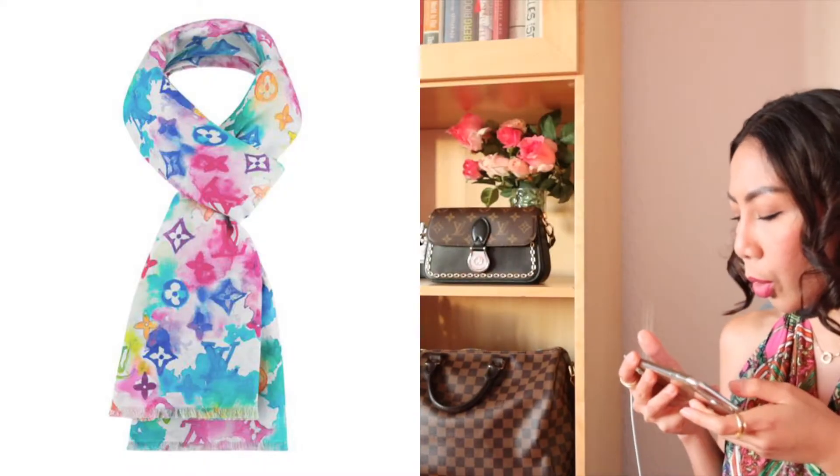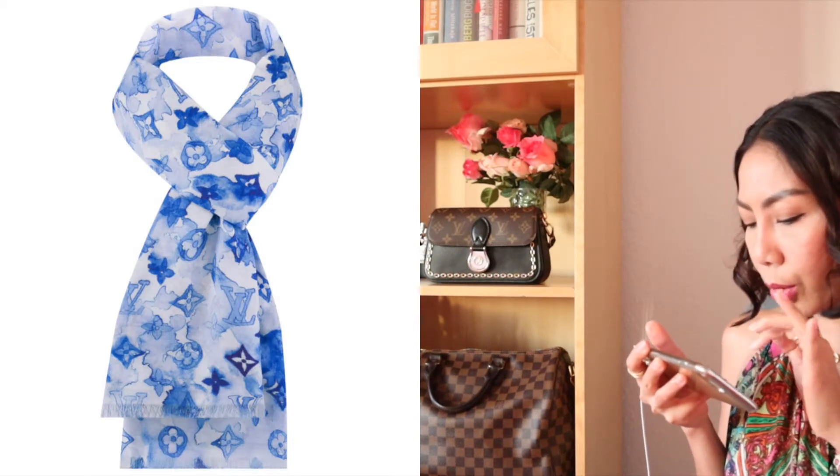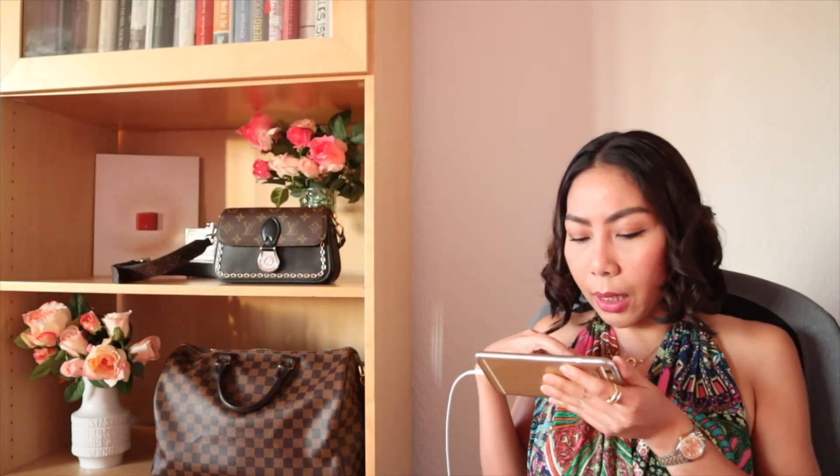You also have the watercolor stole in blue and white — this is so cool! And the Jaguar skater hat — this is nice to look at but I don't know if I would like to wear it. But look at this, they have this hickory stripes cap — this could definitely be on my wish list.